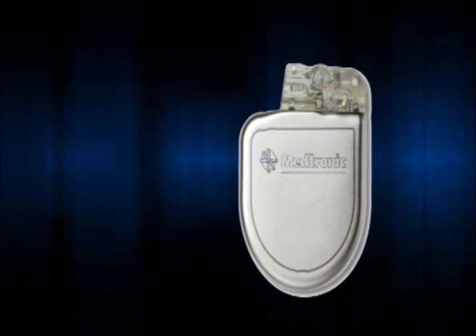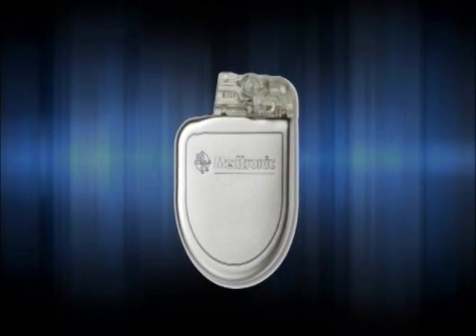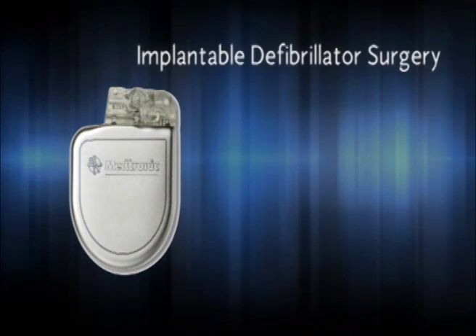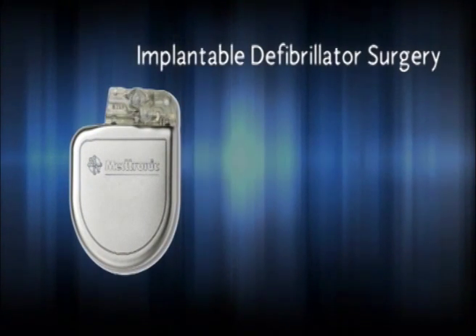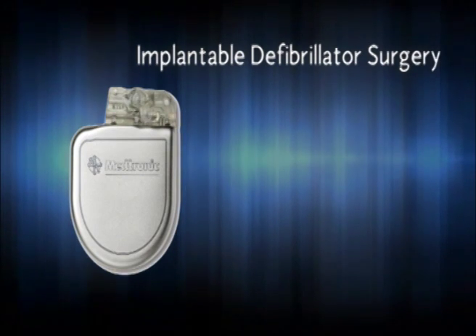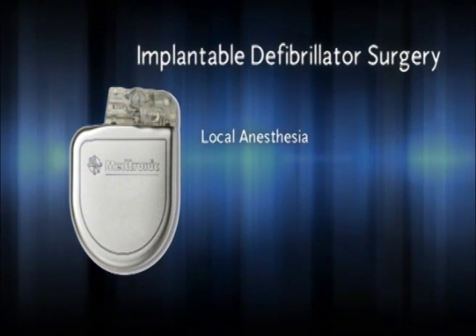In considering an implantable defibrillator, you may be wondering what the implant procedure is like and what happens afterward. This chapter will give you a better idea of what to expect. Typically, the implant procedure is quick, low risk, and usually done under local anesthesia.